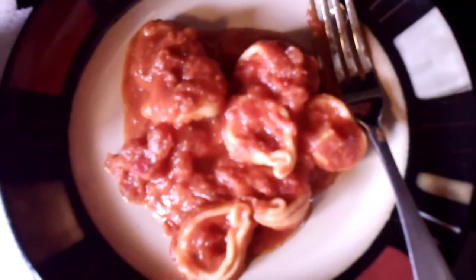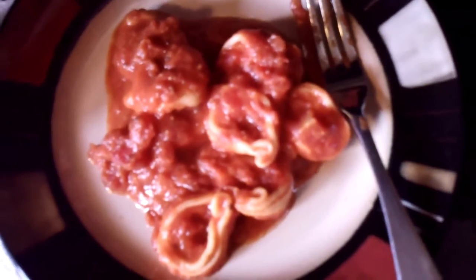This is one of Nutrisystem's lunches. It's the cheese tortellini. It comes in an individual little can like this. You can take it to work, take it to school. It takes a minute and a half to heat up.